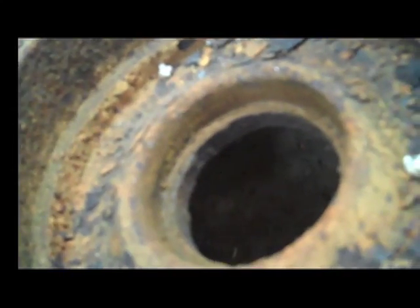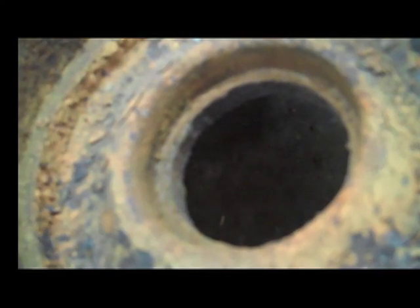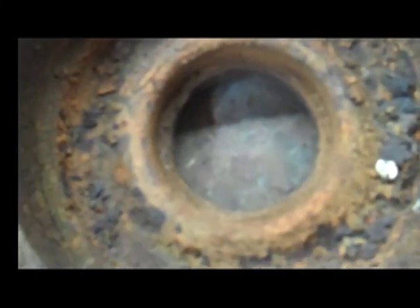This one looks pretty bad to the eye in terms of rust, but the metal looks like it is in good shape. You can see that the bottom is good and flat. The edge where the wall meets the bottom is pretty crisp. That is what you want to look for when you are going to put your seat back in.